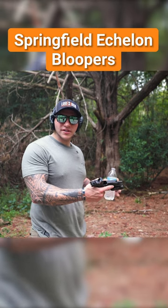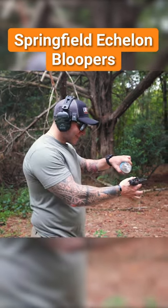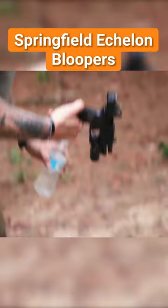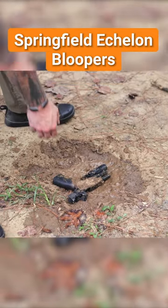All right, so we're about to do the water test on this gun, so let's go ahead and get it nice and wet. Uh-oh. Uh-oh. Dinky. Oops! Well, now we've got to test and see if it works.